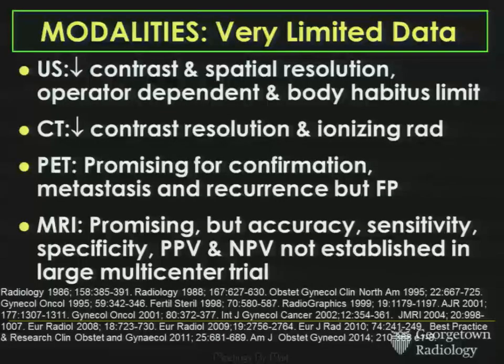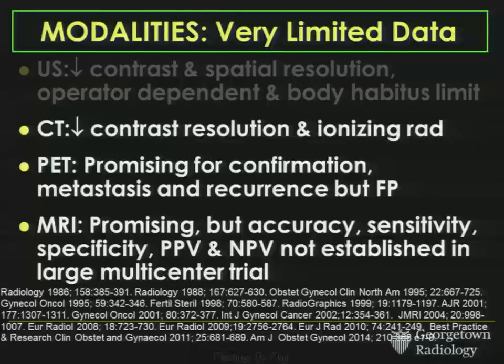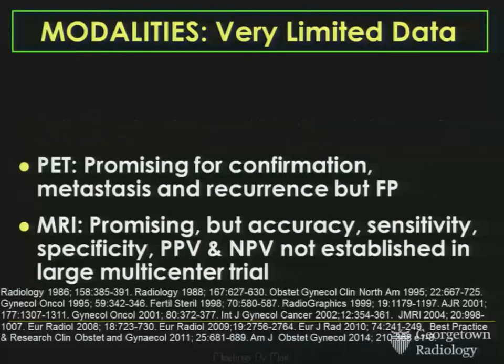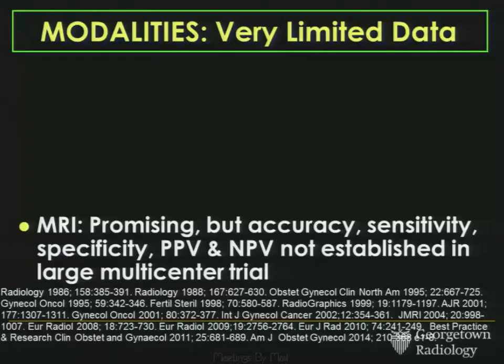So how good are our different imaging modalities? While ultrasound is often the first-line imaging modality for women with pelvic pain or suspected fibroids, it doesn't really have the contrast or spatial resolution to always make a good determination between a good fibroid and a bad fibroid. Similarly, while we all love CT, it probably doesn't have the contrast resolution necessary to distinguish those two entities. PET is promising for confirming a leiomyosarcoma, metastases, and recurrences, but there are known false positives. And while MRI is very promising, statistics haven't been established in a large multicenter trial.